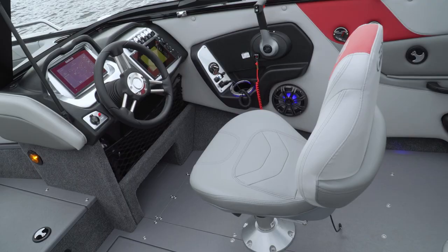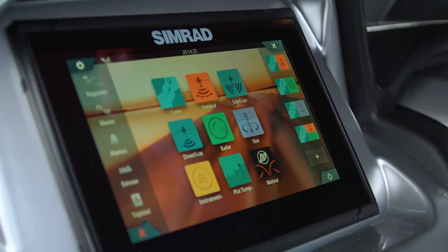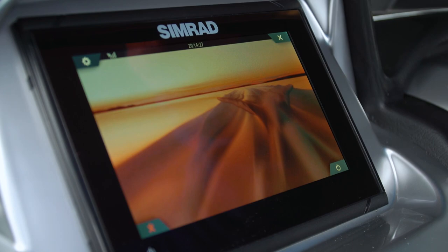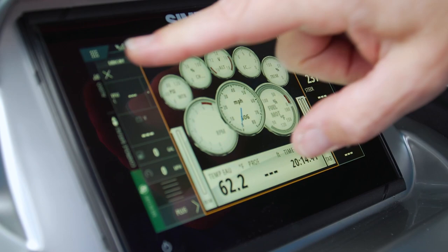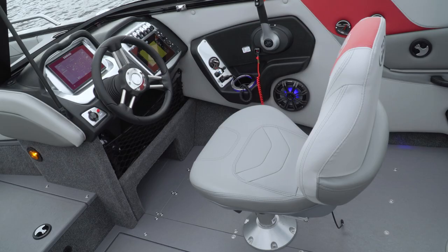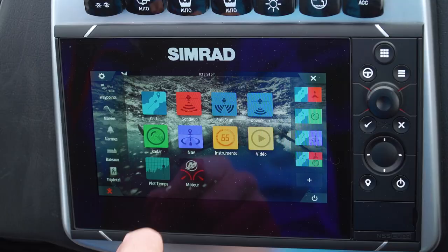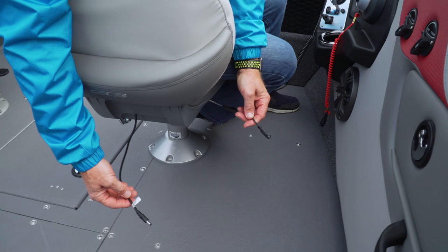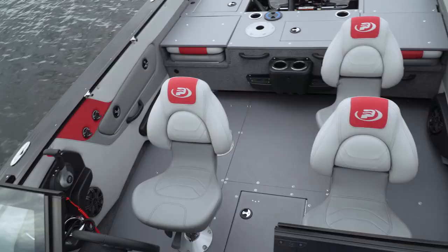The helm console is new and features anti-glare surfaces with high-contrast silver inserts. What I really like is that the Simrad Go 7 above the wheel is standard equipment. This 7-inch multi-function screen includes vessel-view digital instrumentation, GPS, and sonar with down-scan imaging. You can add a second Simrad NSS EVO 3 to the right of the wheel for secondary screen views without having to awkwardly change screens while underway. Also standard is the heated driver's seat, a welcome addition on any chilly morning, and available as an option for the passenger.